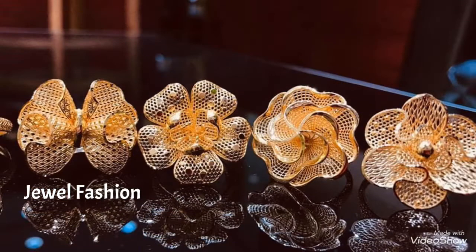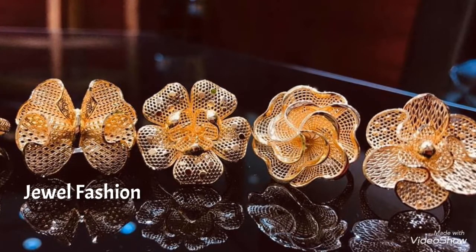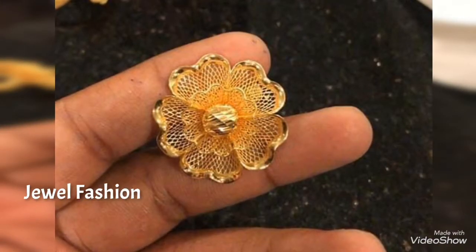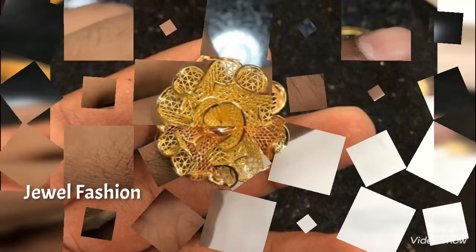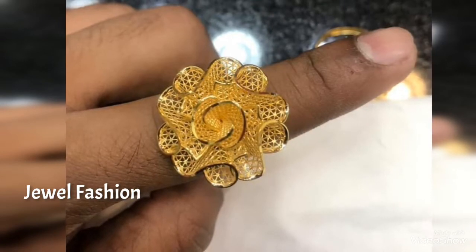All these rings will be about 3 grams and going up to 6 grams. You can see that they actually look like they are beyond 8 or 10 grams, but they are extremely lightweight and beautifully handcrafted as floral design finger rings.